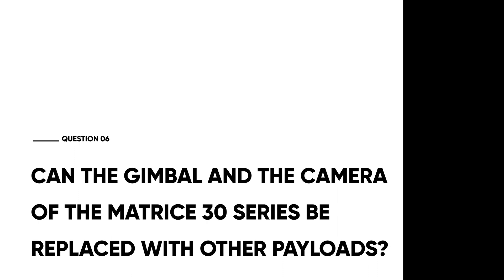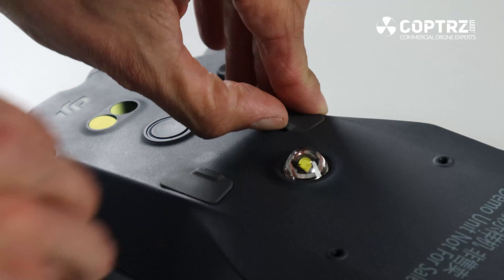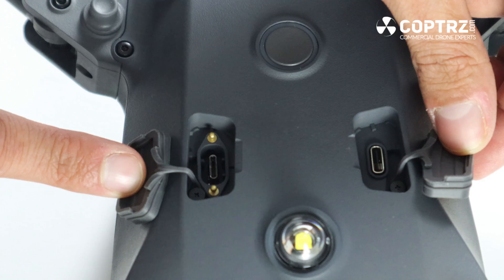Can the camera on the M30 series be replaced with other payloads? On the M30 series the payload is fixed in place, so you cannot switch your gimbal and camera over. That's a trade-off to achieve a better IP rating and to slim down and give lower weight and portability. However, you do have the ability to top-mount a sensor or payload onto the drone using attachments on top, and various third-party payloads are being developed — anything up to 685 grams can be added.